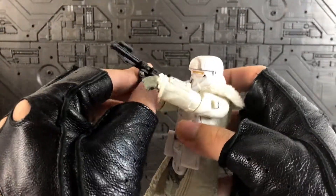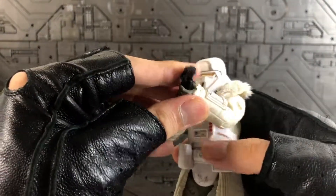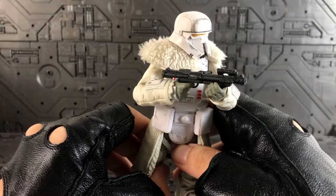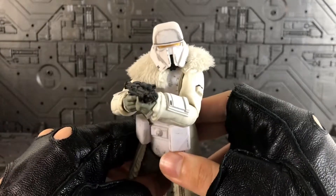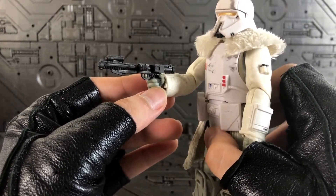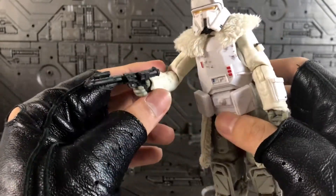You can hold it the classic way, which is still doable. I want to point out that although the grip on the right palm may loosen up over time, due to the design of the trigger finger fitting into the trigger hole, it still holds very nicely.